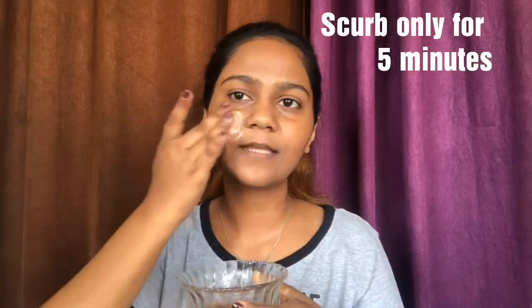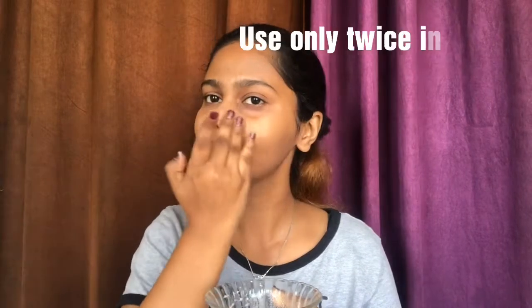Take this scrub on your fingers and gently scrub all over your face. The benefit of using tamarind scrub is that it contains alpha hydroxy acid, which is known for its great exfoliating properties. It also unclogs pores, removes deep-seated dirt, reduces aging spots and blemishes, and keeps your skin clear.